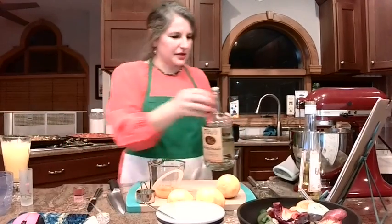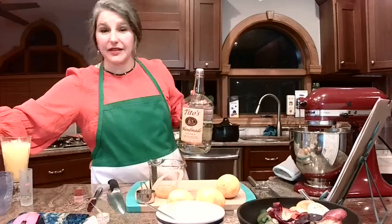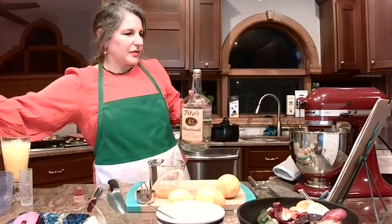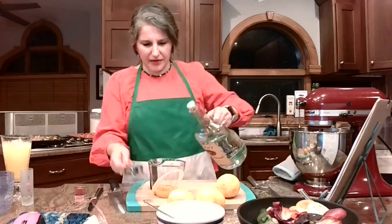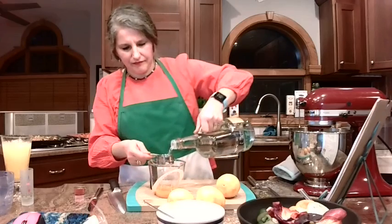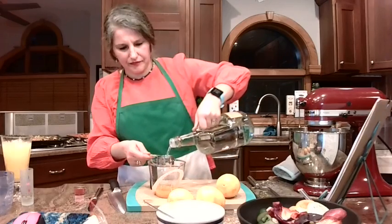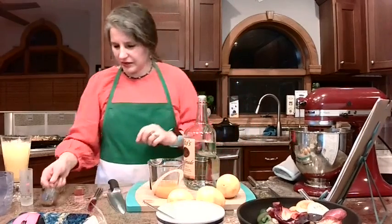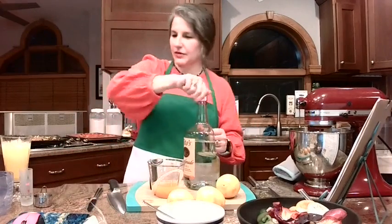Let's finish this bowl so we don't forget anything. We've got the Galliano in here, we've got the orange zest. Then we're going to do a quarter cup of vodka. Then we're going to do the orange juice, but we'll do that after we get the lasagna going. So let's shift back to the lasagna.